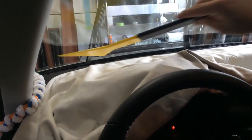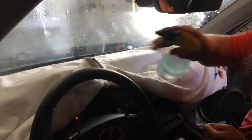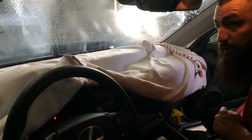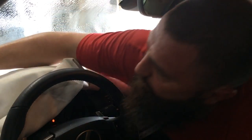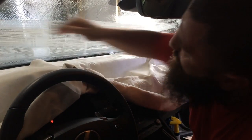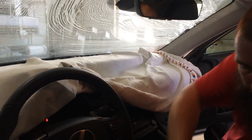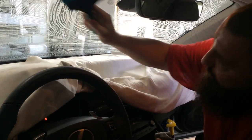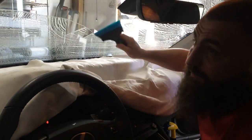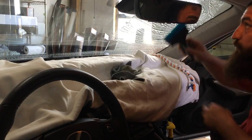We'll stuff this in. This is a Lexus IS 300. I apologize for the train — my shop's right next to a train track. We'll just go ahead and do a whole full windshield install for you. This has already been prepped once; I'm going to go ahead and just go over it just one more time.